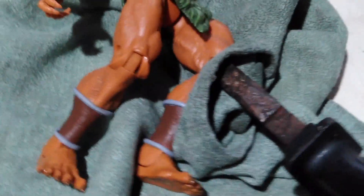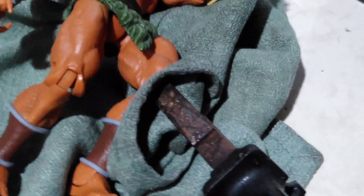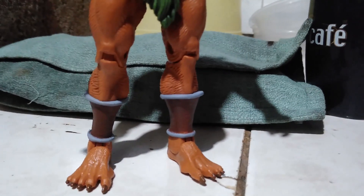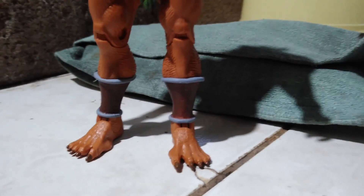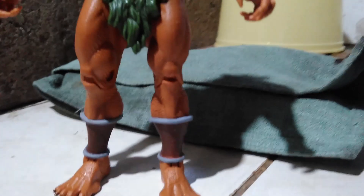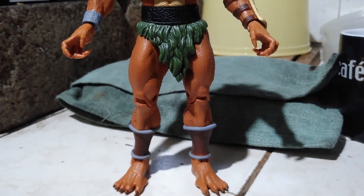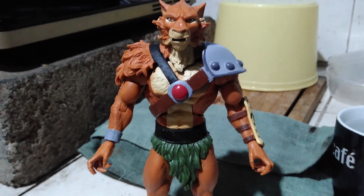Use a vice grip and put some cloth between the figure and the metal parts so it won't scratch, to tighten up the knee part. After a few minutes of tightening the knee part with the vice grip, now we have a corrected leg assembly for Jackalman. Thank you all for watching.